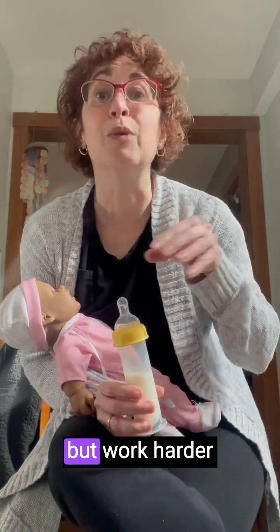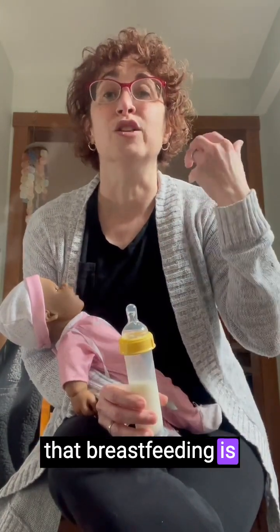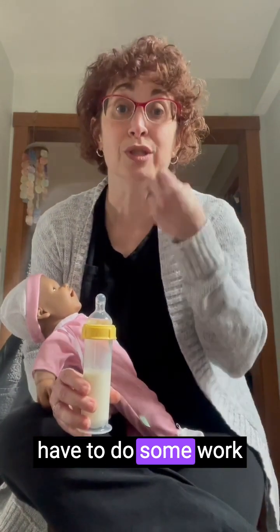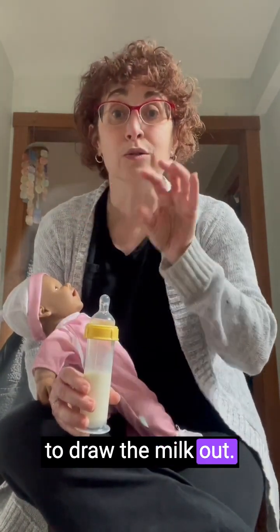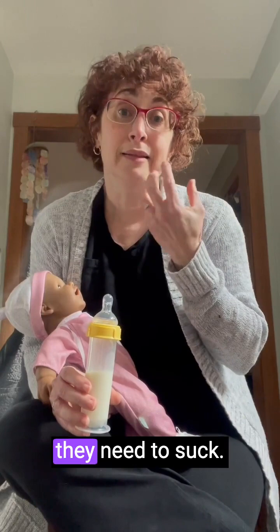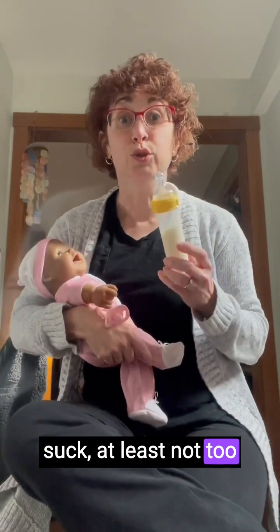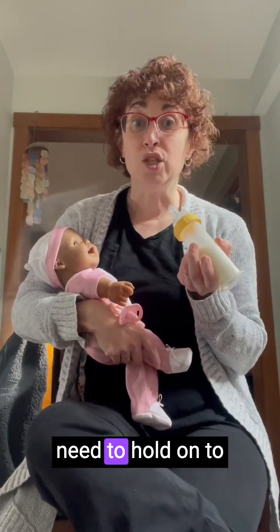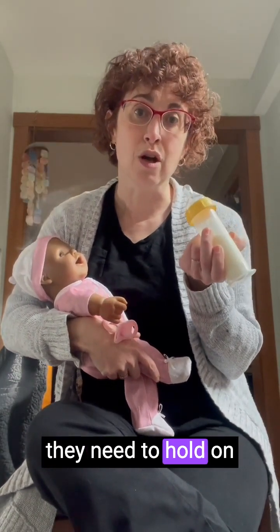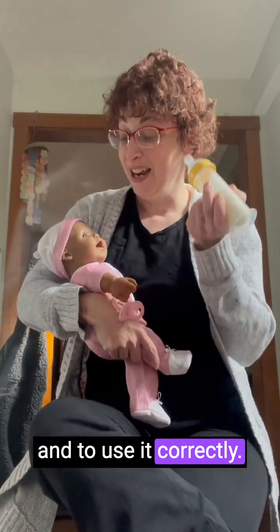We want babies to work harder at the bottle so that they will work harder at the breast. That doesn't mean that breastfeeding is hard per se, but it's different. Babies do have to do some work to draw the milk out — they need to create suction, move their tongues in a certain way, and suck. With a bottle, sometimes babies really don't have to suck, at least not too strongly, and they don't need to hold on to the nipple of a bottle in the same way they need to hold on to a breast nipple.